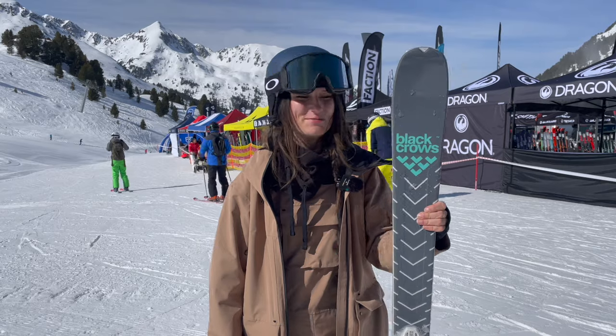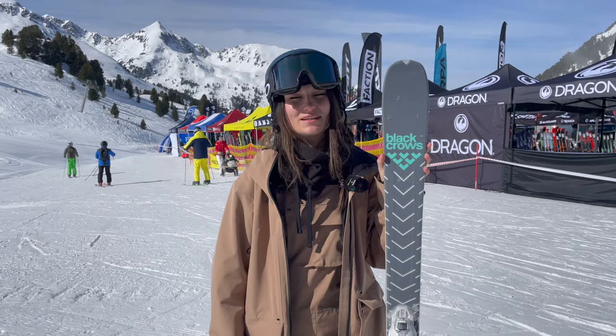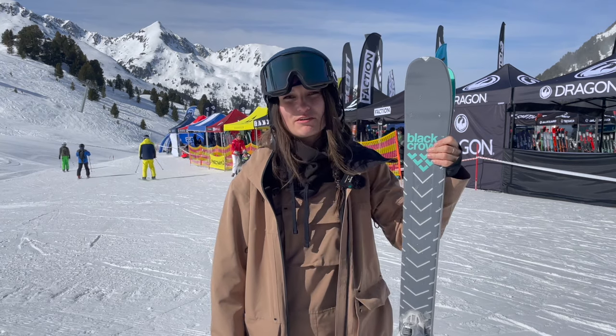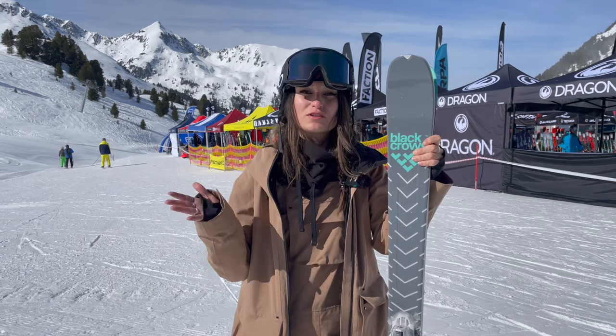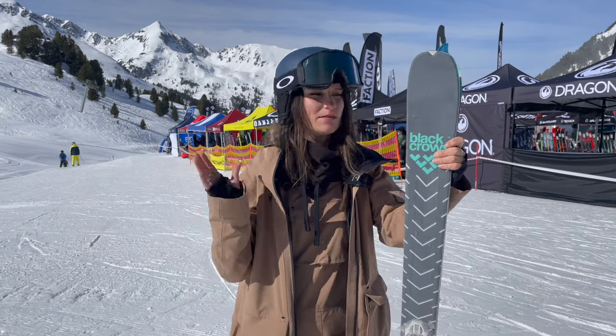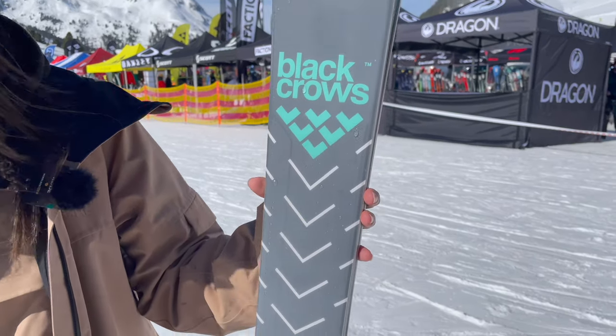Megan from In The Snow here, and I have just been out testing the Black Crows Divas Birdie, and I absolutely love this ski. This is one of the narrowest skis that Black Crows actually sell, and it is designed pretty much for ski instructors — for people that are using it every day and want to be able to do loads of different turns. And this is a ski that absolutely loves to turn.